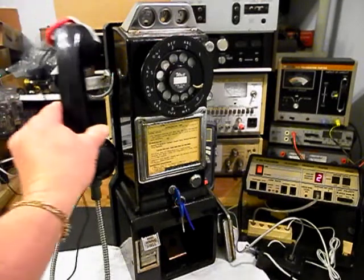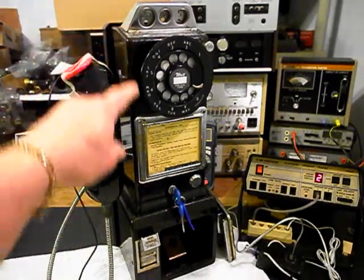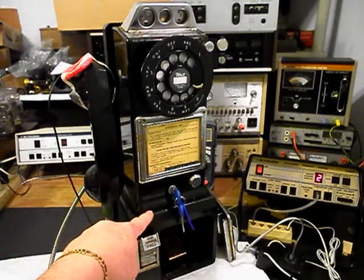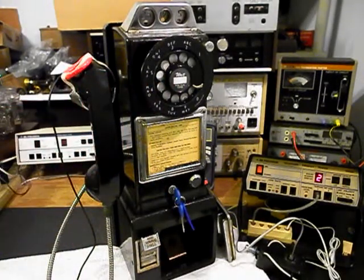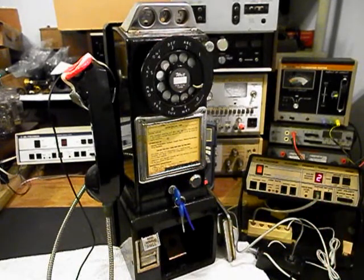Hello, hello. Okay. Now that we know that the money is dropping through into the cash box, this telephone is ringing in on a ring cycle, it's dialing out, and it has transmit and receive. We want to go ahead and push this button on the switch box down here — that gives us a line out and totally takes the analyzer out of the situation. We'll call a time and temperature number.